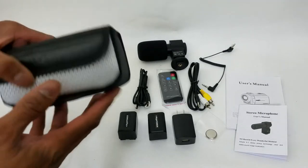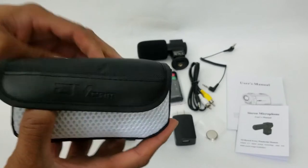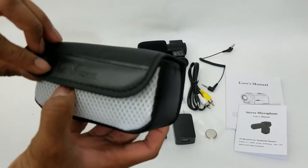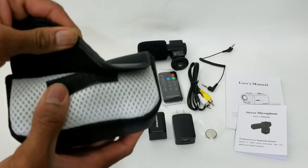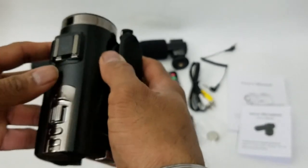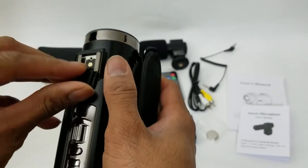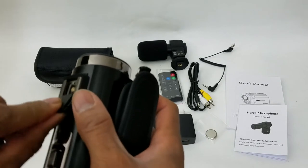Now for the main item that everybody has been waiting for — the camera. It has a belt buckle so you can carry it along, and it has a DV cam logo in the front with velcro so it can be secured — it's not going to fall off. Right at the back, you have a top cover that can be removed, which can possibly be used to connect your mic.